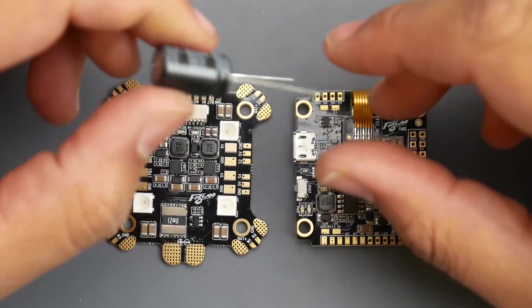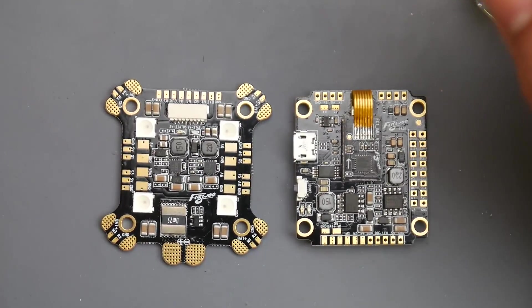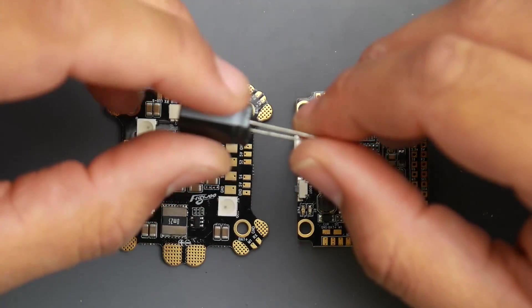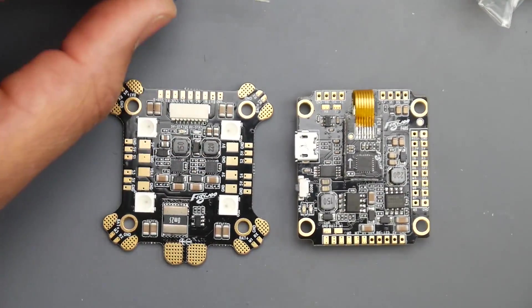Well, that's it guys. If you have any questions or have used this flight controller, let us know down in the comments. I don't know if I'll be building with this very soon, but if I do you'll see it. See you in the next one — peace out!